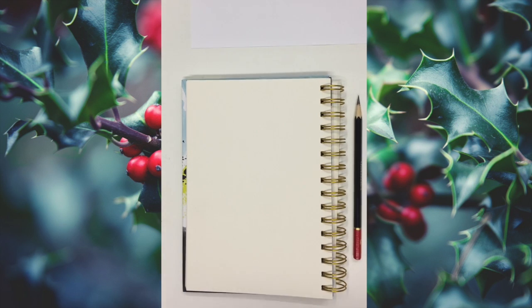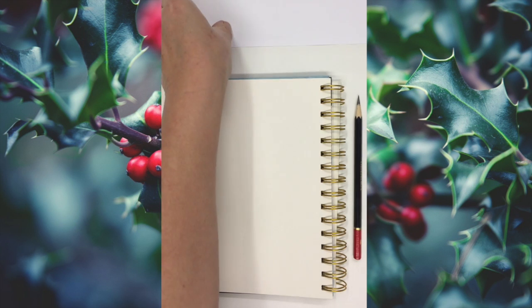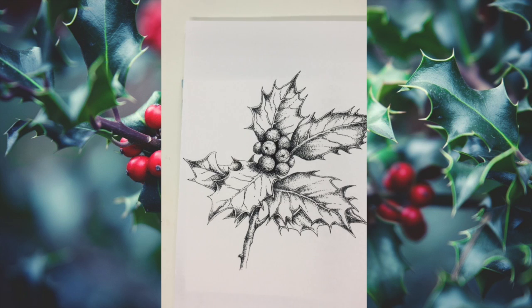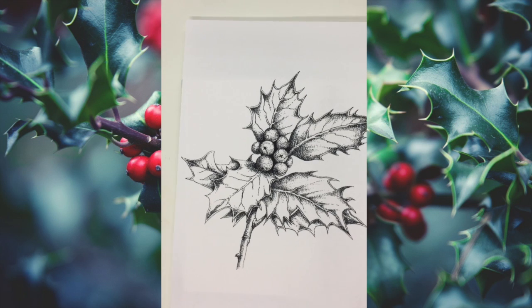Hello, it's Gail again and it's drawing time — it's our drawing tutorial. This week it's getting closer to Christmas and I thought we'd bring some cheer to some of these mundane days we're having lately, and we're going to have a look at drawing holly. So each week from now I'm going to pick a Christmasy or winter theme and show you how to draw it.